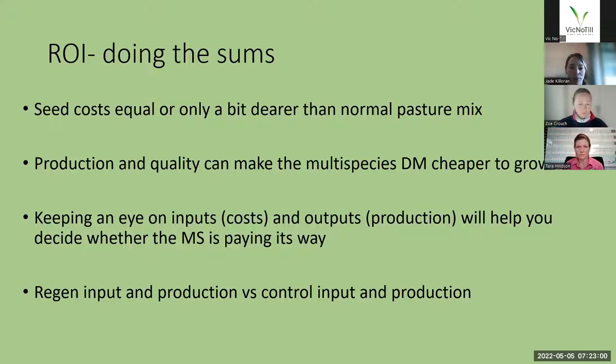Obviously keep an eye on inputs and the outputs — your costs and your production — whatever production measure you choose. Make sure you're looking at it from both a conventional and a regenerative point of view, and especially keep an eye on those input costs. We really need to determine whether the multi-species is financially viable and by how much — the regenerative input and production versus the control input and production — and that production measure needs to be standardized for both the control and the regen side.